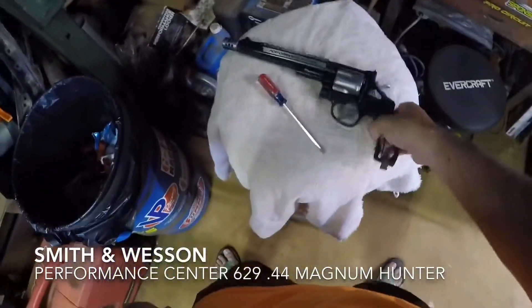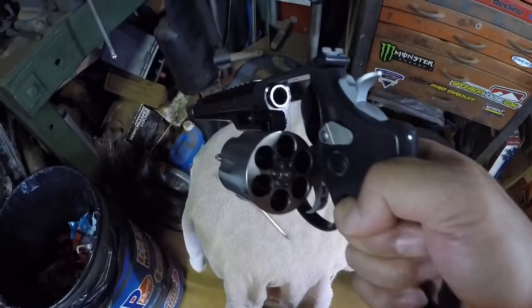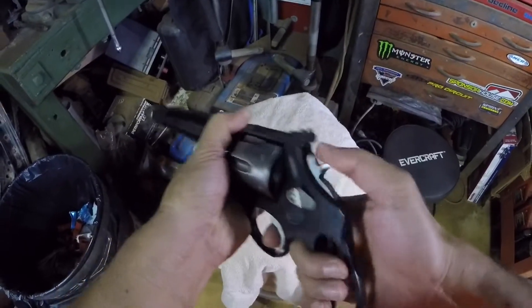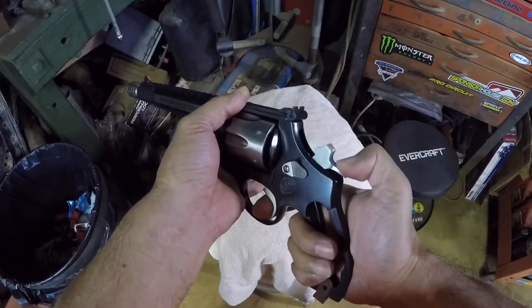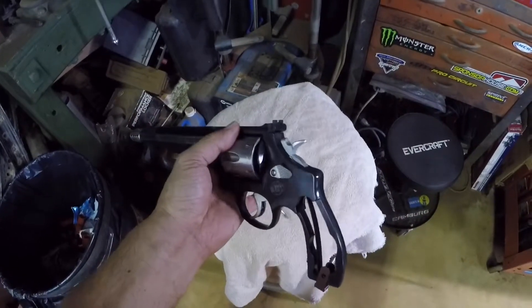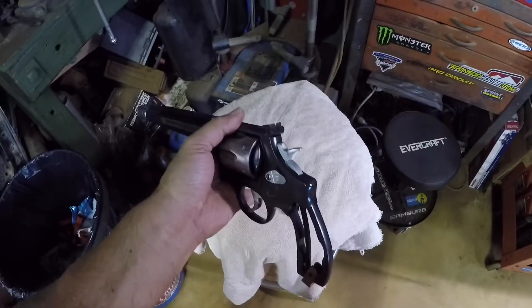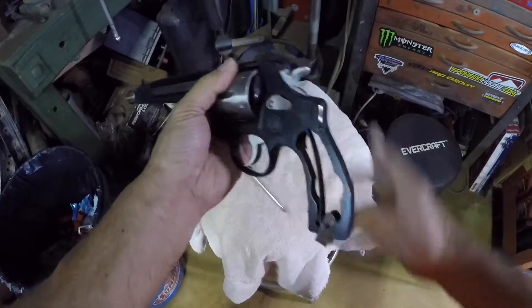I was having problems with light hammer strikes or light primer strikes on my Smith and Wesson 44 Magnum Hunter — and I'll show you that the gun is clear. The hammer strikes are really light and it wouldn't fire. I tried a whole cylinder and went around twice, and none of them would fire. You look at the primer and the primer strikes are really light.